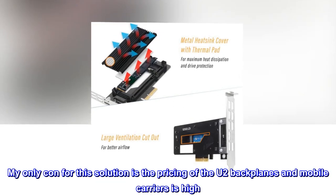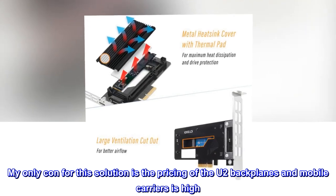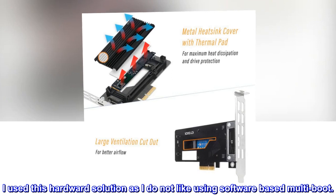My only con for this solution is the pricing of the U.2 backplanes and mobile carriers is high. I used this hardware solution as I do not like using software-based multiboot.